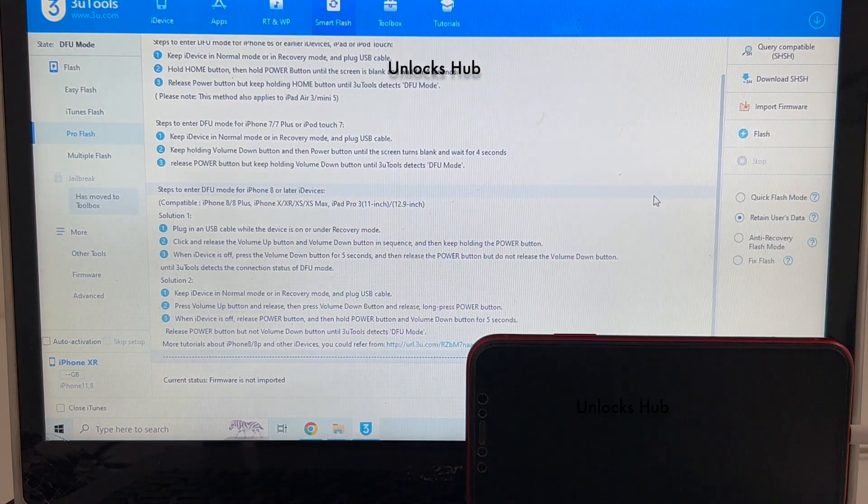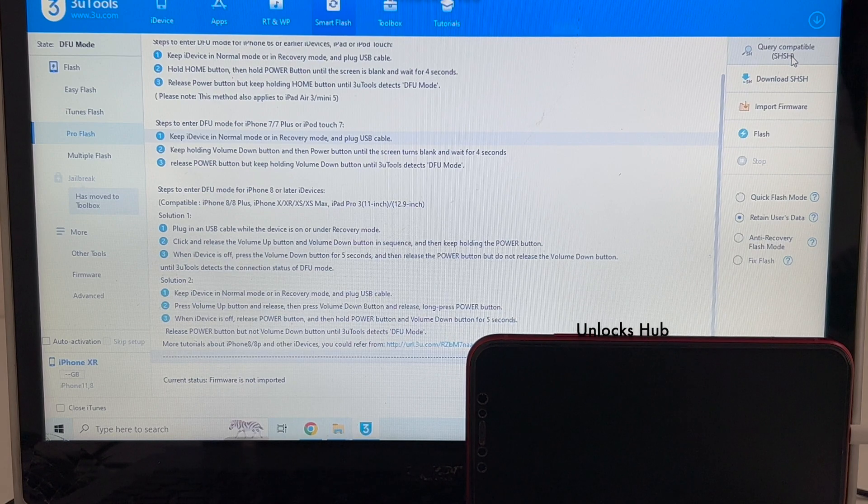You can see it here — it says DFU mode. The first step is to click on the query compatible SHSH option. Click on that.